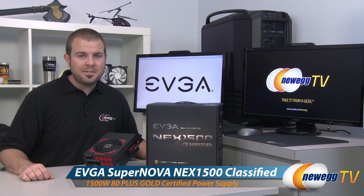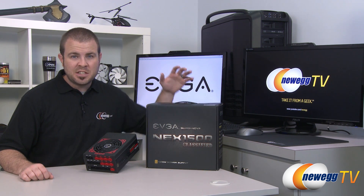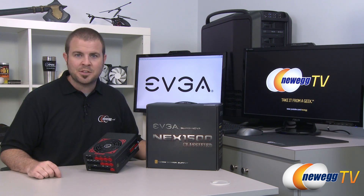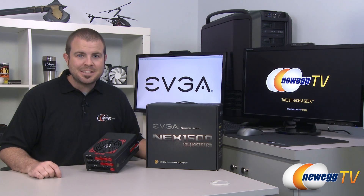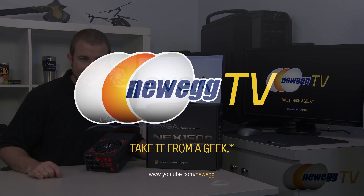Once again, this has been the EVGA Supernova Nex 1500 Classified 1500-watt power supply. EVGA backs this up with a 10-year manufacturer warranty — just make sure you register within 30 days of purchase. I'm Paul with Newegg TV. If you enjoyed today's video, you can find more on our Newegg YouTube channel — don't forget to subscribe. Thanks for watching and we'll see you next time.